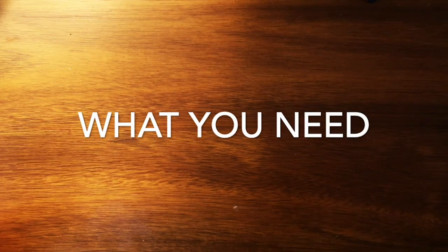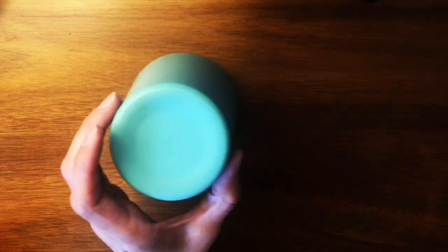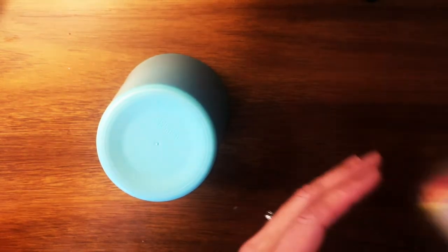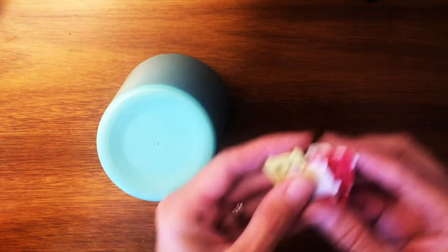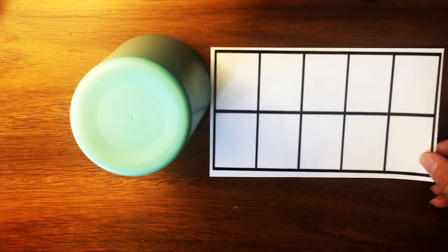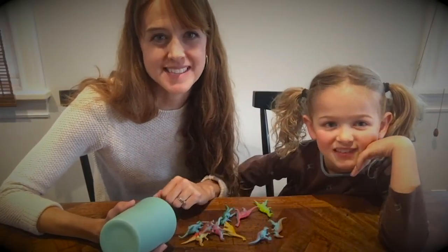For our game today, you're going to need a cup or a bowl that you cannot see through and 10 objects to start. Your 10 objects need to look kind of alike — maybe 10 of your favorite toys, 10 counters, 10 Legos, 10 bread ties, or 10 beans. You're going to start with 10 objects, and if you need it, a tens frame can be helpful. I'm here with my partner, my daughter Alice, and we're going to show you how to play this game together.